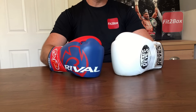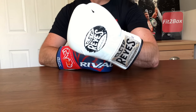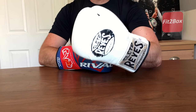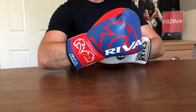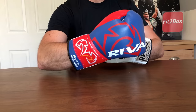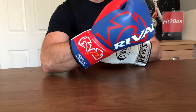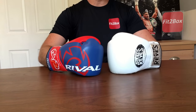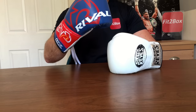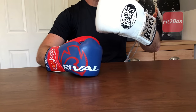Round nine: style. The old classic style of the Cleto Reyes versus the fresher logos of the Rival, with that angled lace track system on the back. Both are cool-looking gloves. Round nine, style: I am going to give 10 points to the Rival and 9 points to the Cleto Reyes.